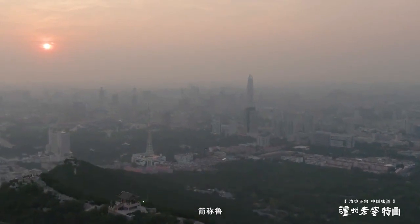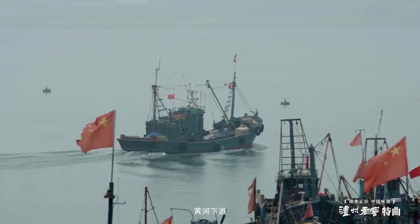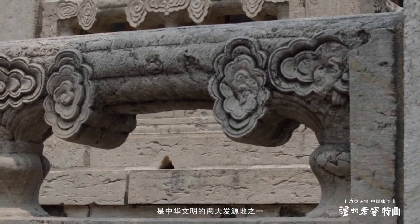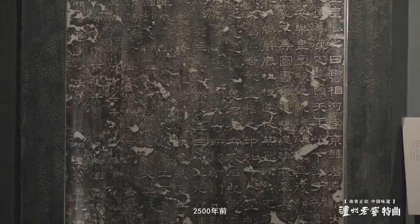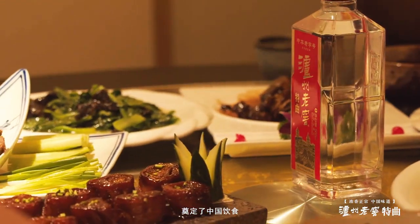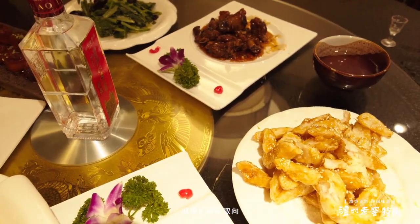山东，简称鲁，地处华东沿海，黄河下游，是中华文明的两大发源地之一。2500年前，山东的儒家学派奠定了中国饮食注重精细、中和、健康的审美取向。